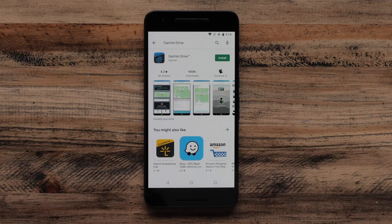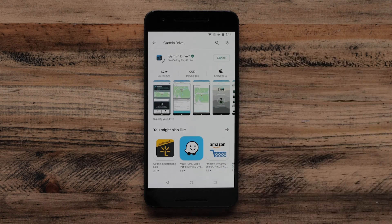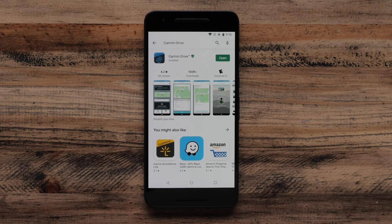Next, locate the Garmin Drive app in the list. You may need to scroll down to find it. Then select Install to begin the download. Open the Garmin Drive app once the download is complete.